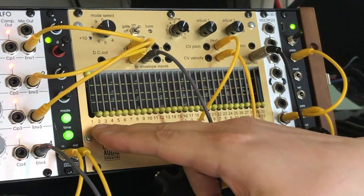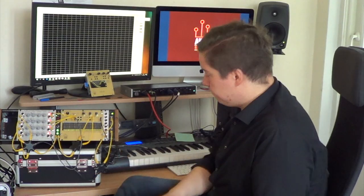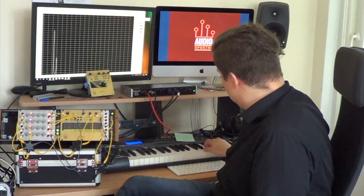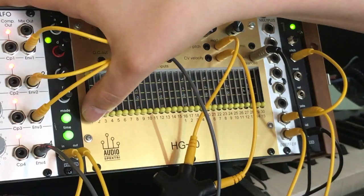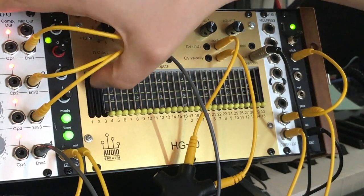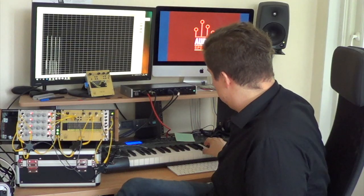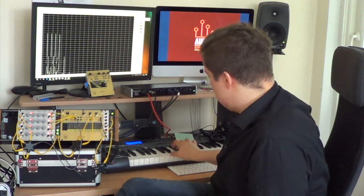Right now the first fader is up, being the fundamental. So we can only hear the fundamental. But if we raise some more faders, some more harmonics will come to life.